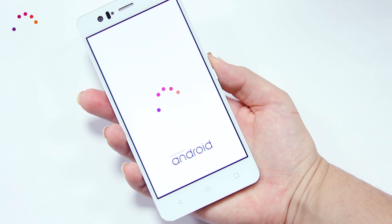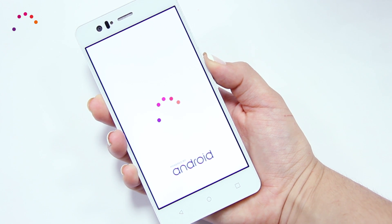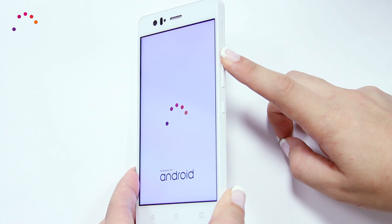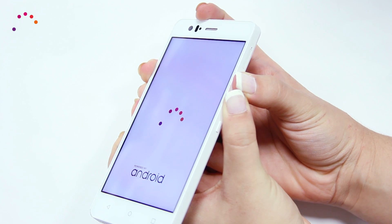If turned off, accessing this mode differs from model to model, but the majority of devices access Safe Mode the following way: turn on your device as you usually would. Once it's begun to turn on, press and hold the Volume Down button — this will run Safe Mode. If this doesn't work, try pressing and holding the Volume Up button, or both Volume Up and Volume Down at the same time.